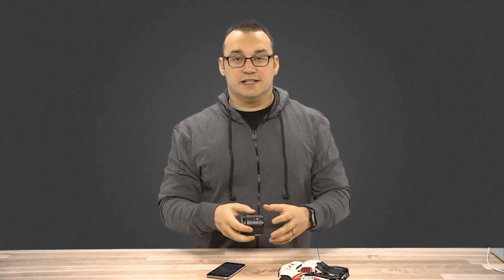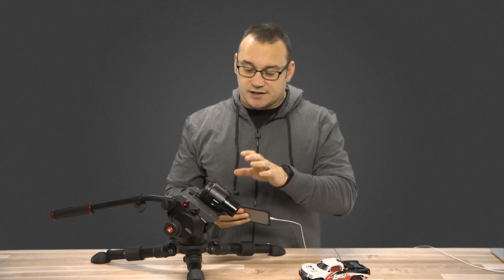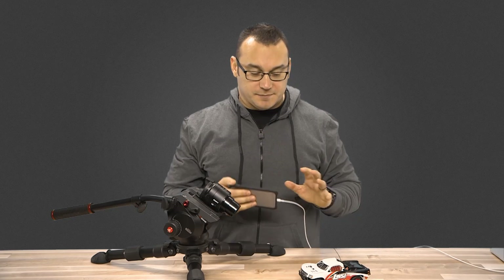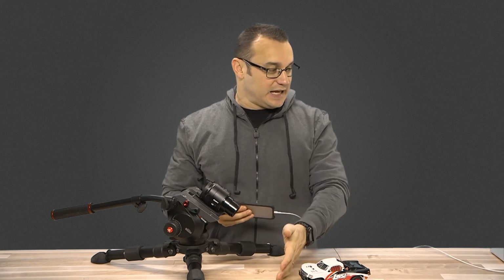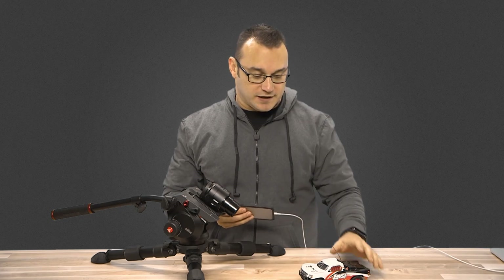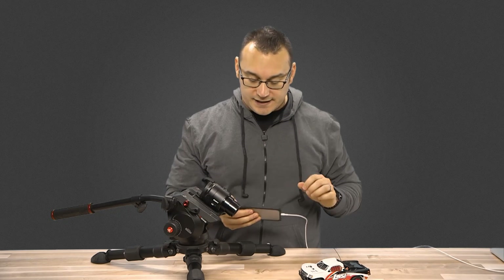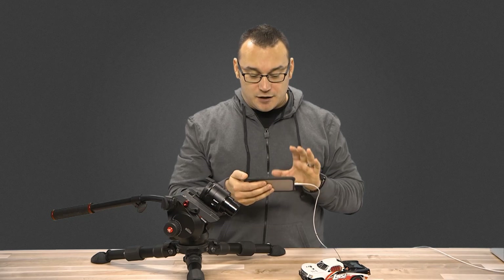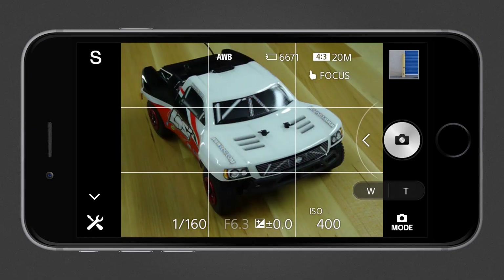The Cybershot QX30 — fantastic. The battery life is pretty decent, the photo quality and video quality are pretty decent. Now we're going to take a look at how to actually use this in conjunction with the phone. I've mounted the camera so it would be easier to do this demo and have something in the camera's frame — this little truck here is showing up in the QX30 and I'm able to see everything on my phone. I'm recording my phone so you can see what I see.